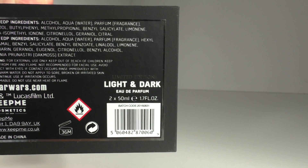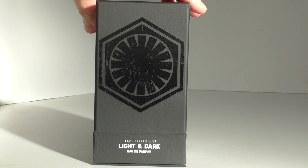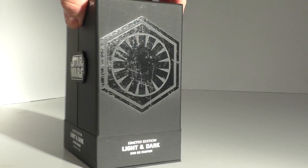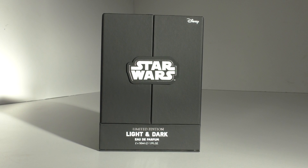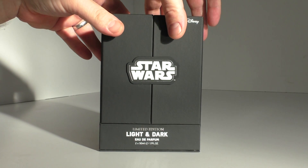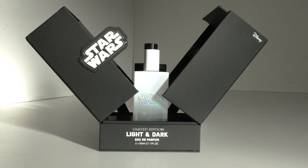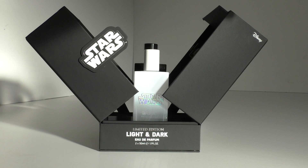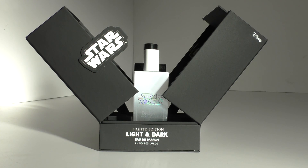There are the Star Wars copyrights, website, and the Keep Me Cosmetics logo. Inside there are two 50ml bottles. On one side there's the First Order insignia and on the other the rebel insignia as well - pretty cool. Now you're wondering how it opens: it's got magnetic catches, and I love it - it's almost like the power-up of a lightsaber effect when it opens.